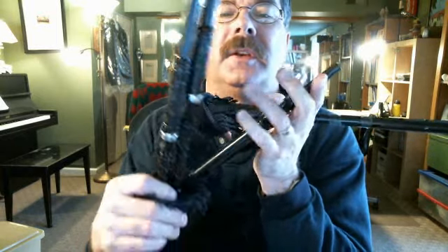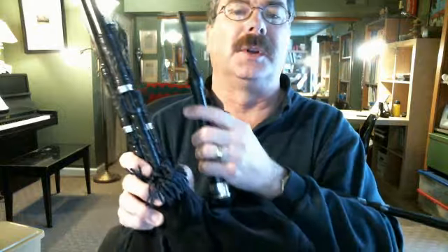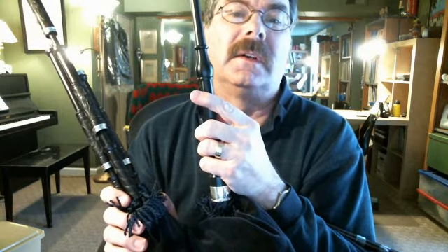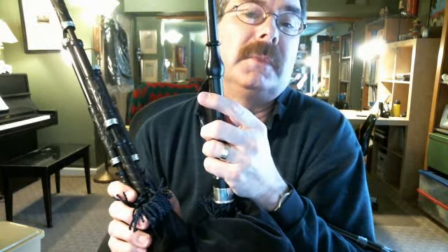These are mouth-blown small pipes, although they can also be bellows-blown. I'd rather blow myself.